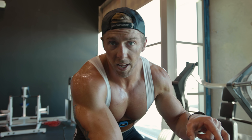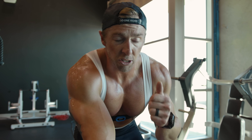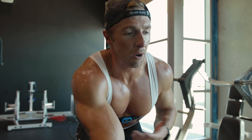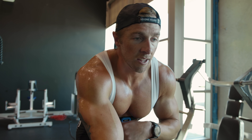Right after this, we're hopping on the treadmill and we're going to be working on cadence work — increasing the turnover and cadence in my run. Cadence, if you're not aware, is the number of times your feet hit the ground in a minute.